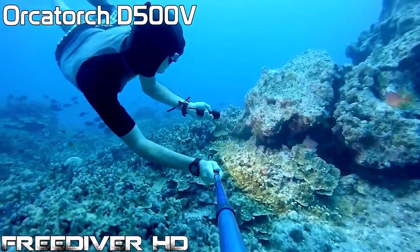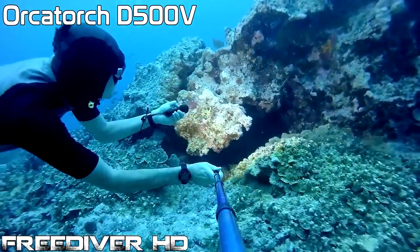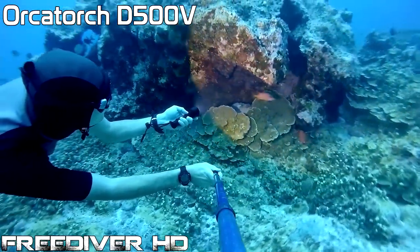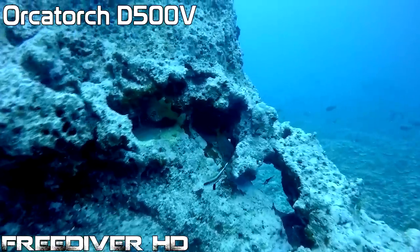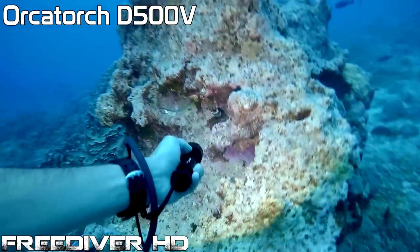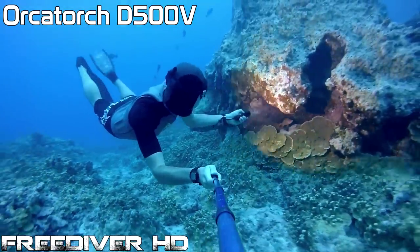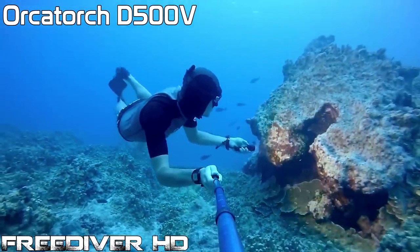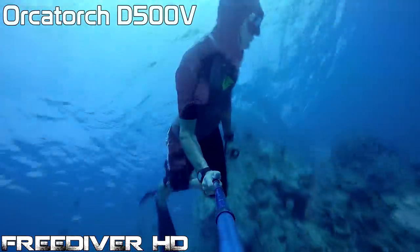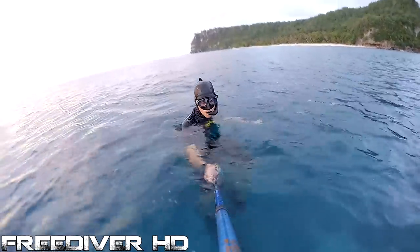I'm around 16 meters down here and you can see how the D500V brings out the colors in the reef so well. That wraps it up for my review. I hope you enjoyed it, and for my subscribers, I will see you in my next video.